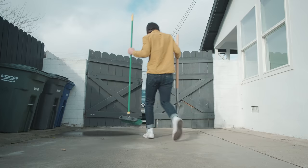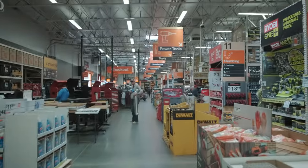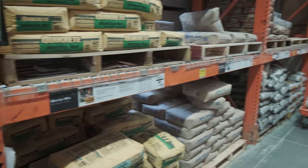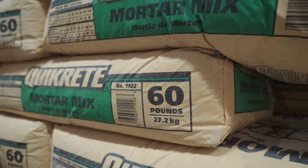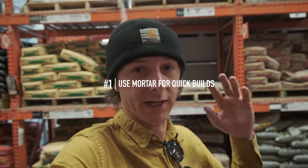The first thing we want to do is grab some concrete, but I am going to grab some mortar. Most skate spots are made with rapid set Quikrete, which is a great concrete to use, but since today we're trying to build a spot and skate it within eight hours, we're going to use mortar because it just dries faster. The downfall to mortar is it's more powdery and not as strong. That's tip number one: use mortar if you're trying to skate it fast in the same day.